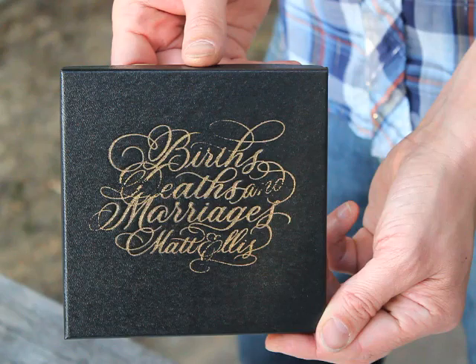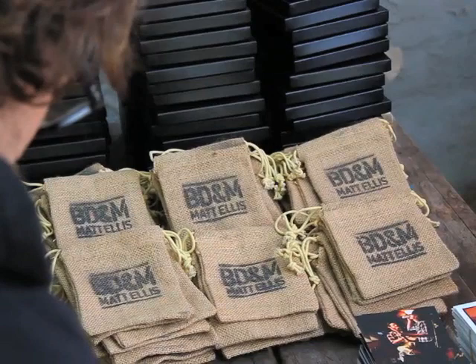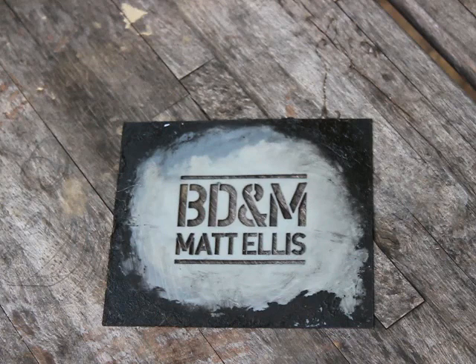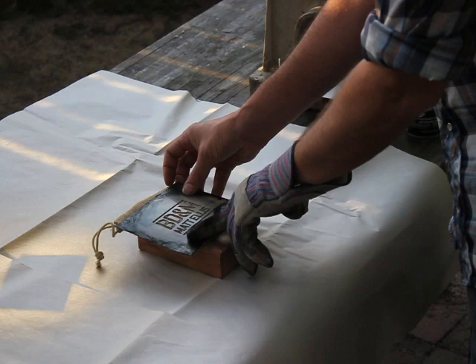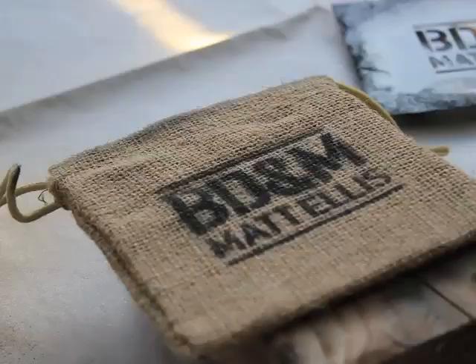The experiment was a success and my custom handmade boxes were ready to roll out. I wanted to add as many different textures to the pack as possible and decided to package the actual disc in a small burlap bag. I found the perfect size online through Gifts International. I developed another logo for the bags and had a stencil created through customstencil.com. I applied the logo to the bags using the stencil and black spray paint.